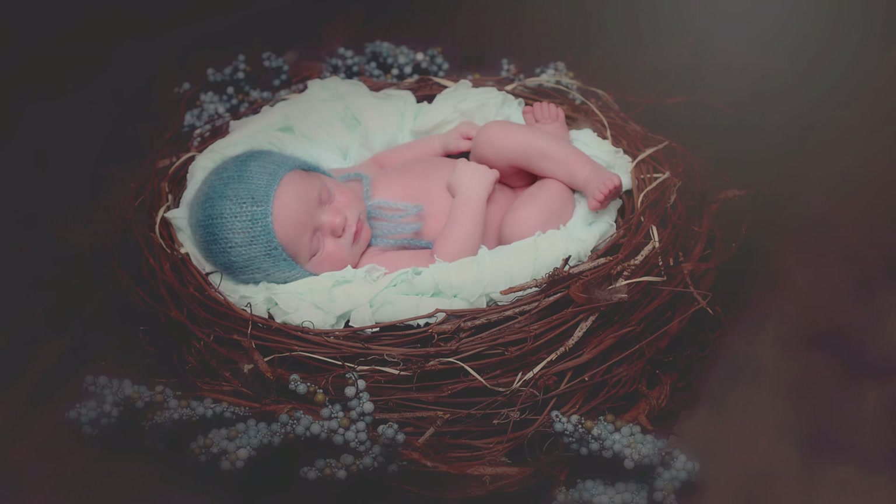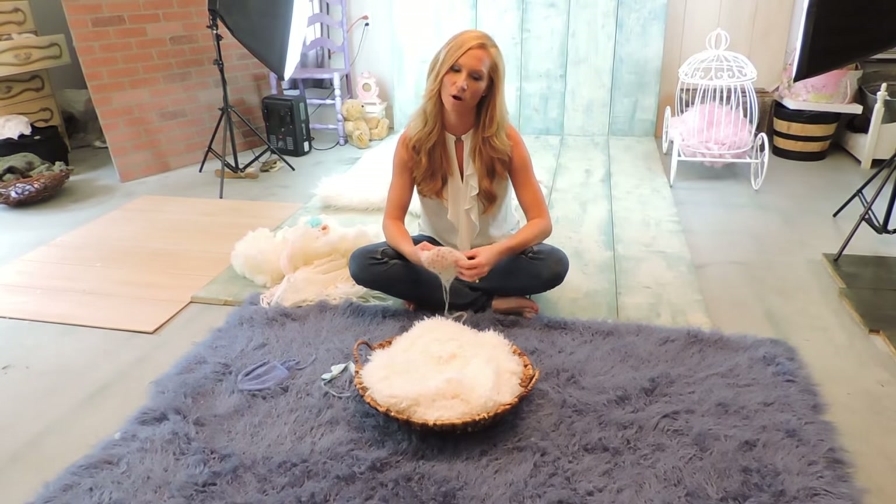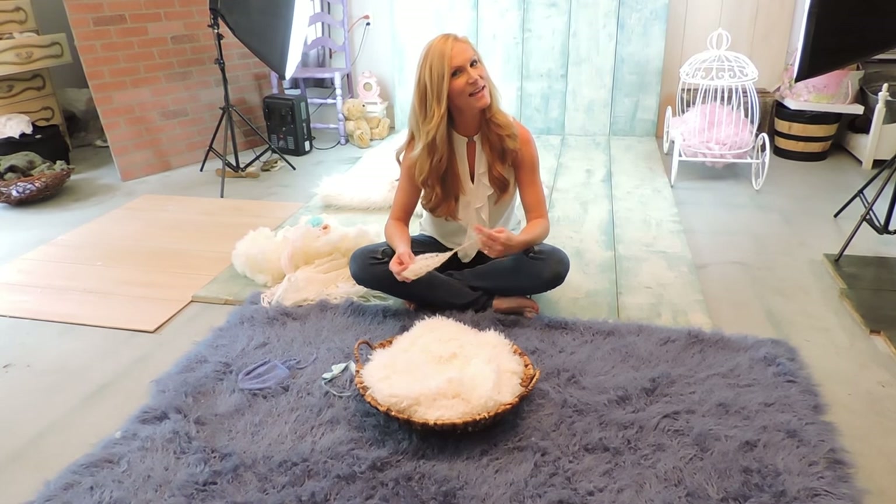Alright guys, thanks so much for watching. Please click the button below and subscribe to our channel and keep a watch out for all of our future how-to videos. Thanks so much. Hope y'all have a great day and I hope this helps out. Bye!